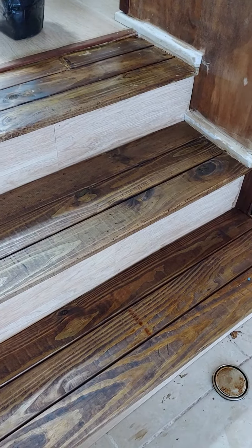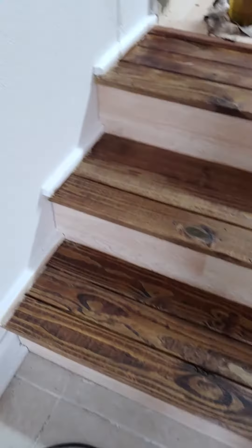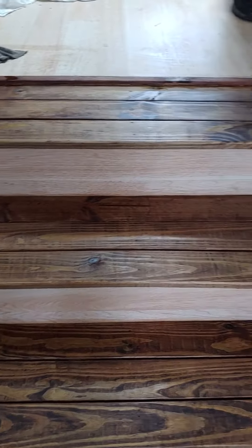All right, here are the steps. These are brand new steps. There were no steps here before the flood, and now there are steps. There were only two teeny tiny little steps right over here.